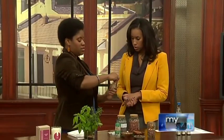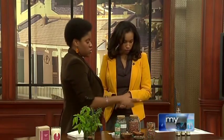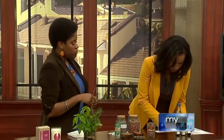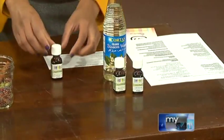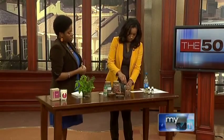We have a travel-sized bottle here with about two ounces of water, and you can pick from your essential oils. We have peppermint, sweet orange, and clove, and you can just add a few drops of each. Peppermint is kind of minty and very refreshing — also a great scent around the holidays.